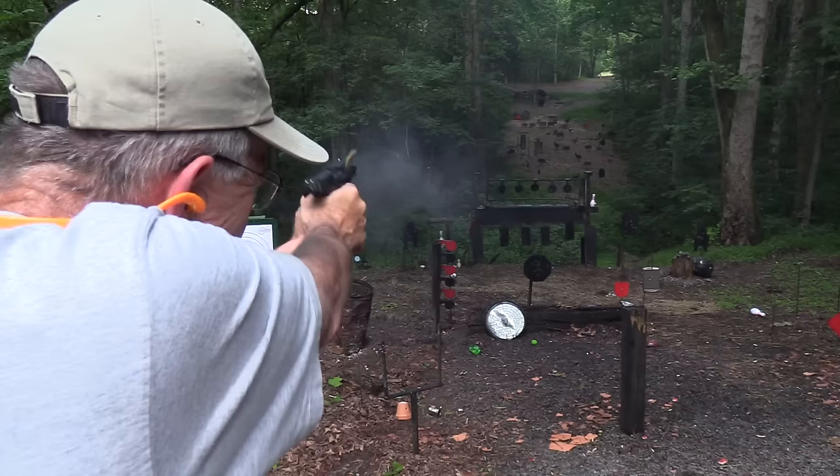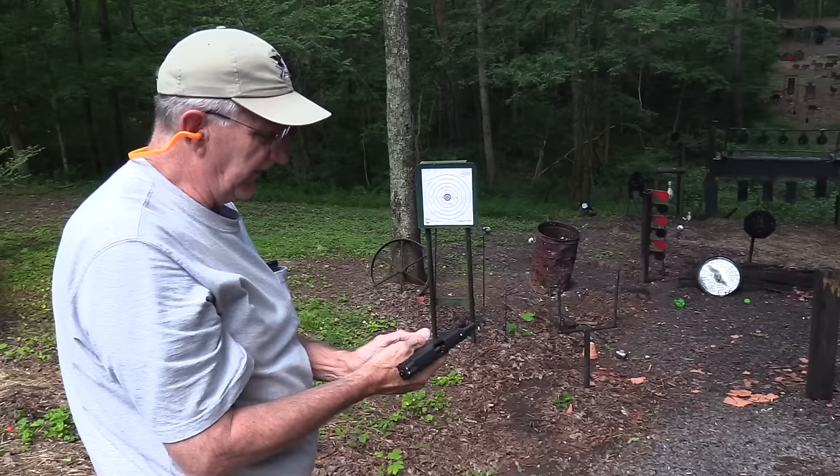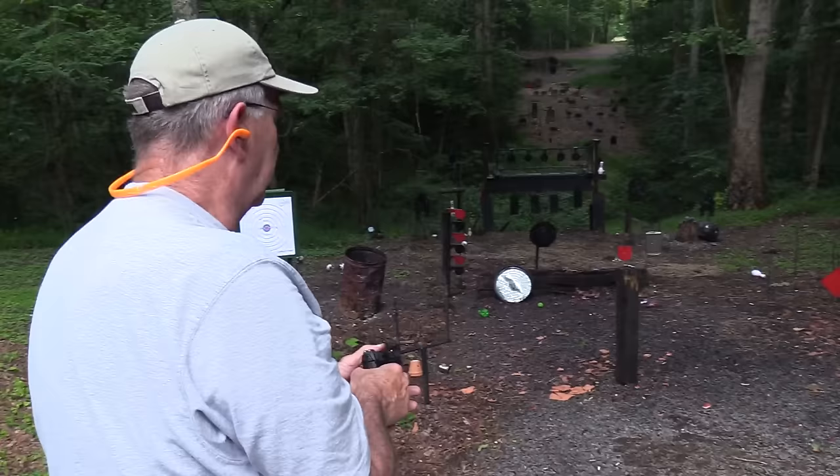Plates will always tell you how shootable a firearm is, because swinging plates are really easy to miss — you don't know where the bullet went when you do miss. That's what makes it especially difficult.